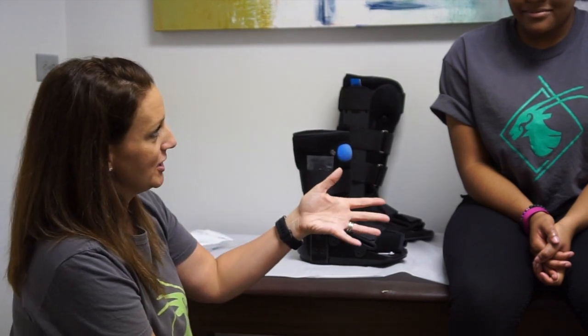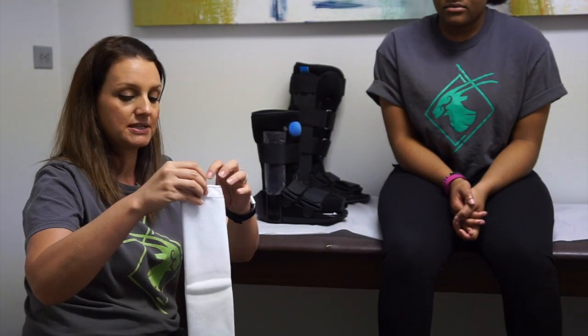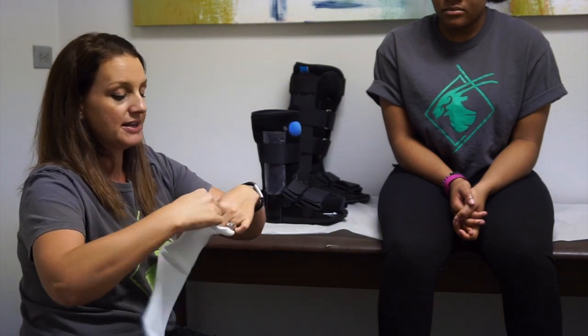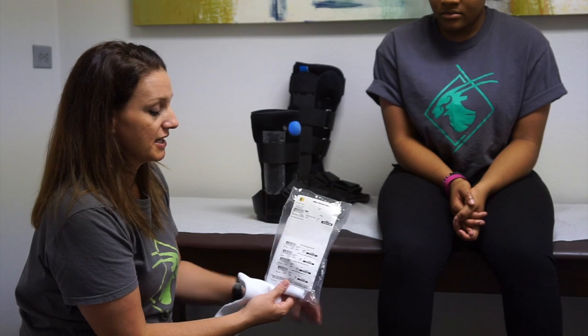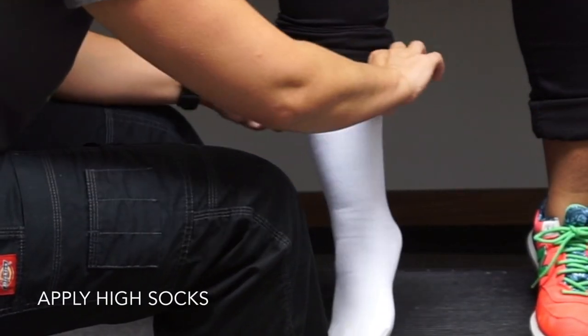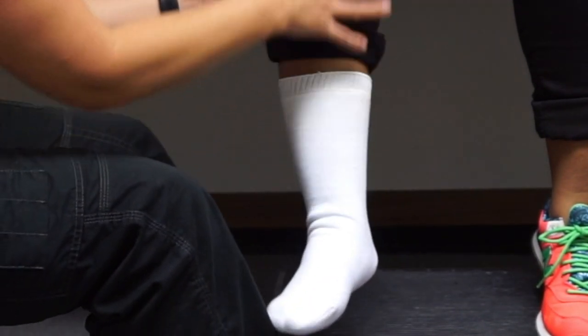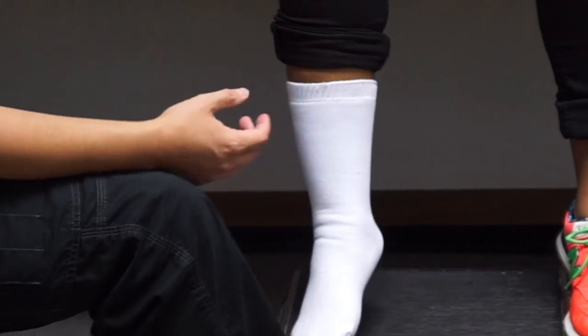My patient here is going to be in a size small. The other thing I always offer a patient is a fracture sock — it's not necessary, they can just wear any tall sock they like. These ankle walker socks come in a pair and are 14-inch length. I always recommend wearing the boot directly on the skin or on top of the sock, and you don't want to have pants inside the boot if you can help it.